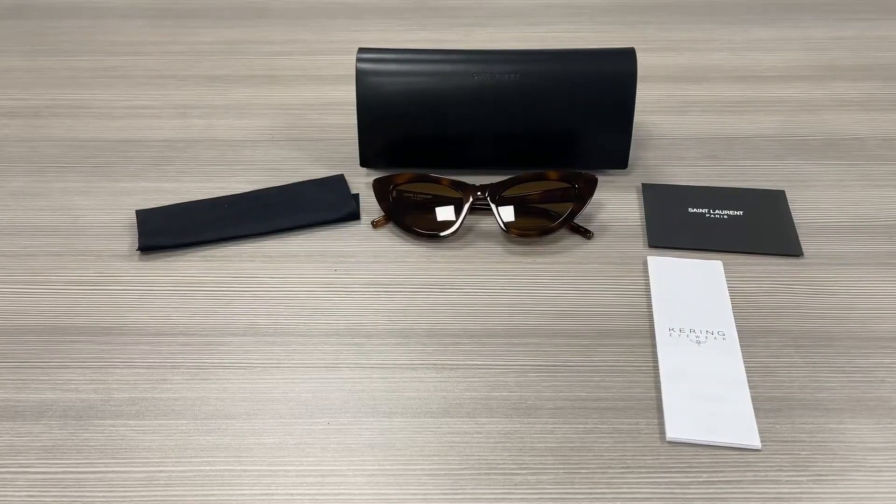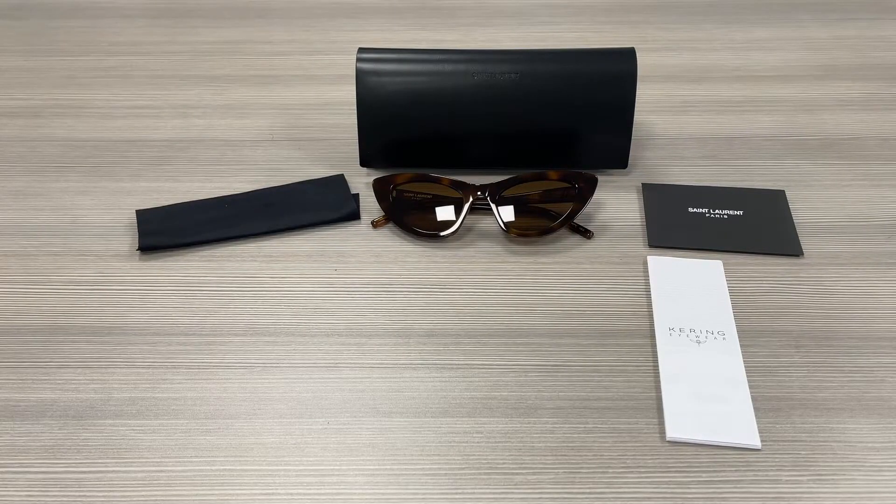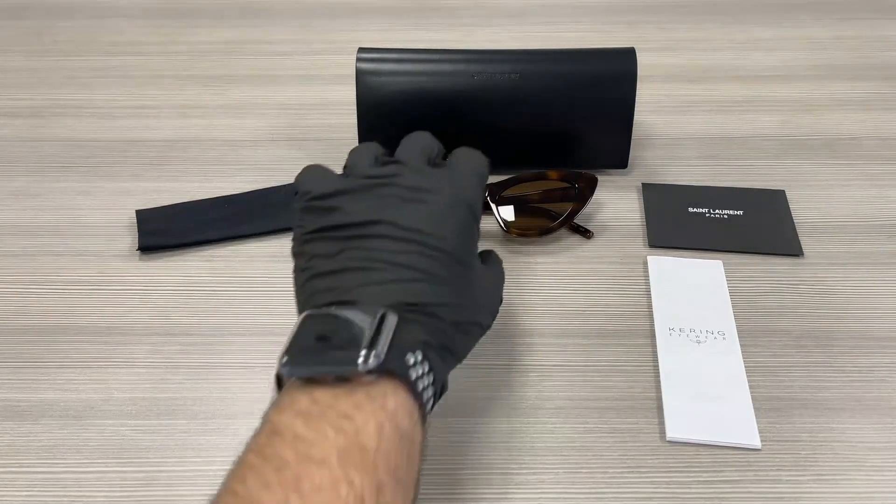Hello everyone, greetings from iSPEX.com. We'll be taking a look at the Saint Laurent model Lily SL213 in color code 006. It's a Havana color frame.